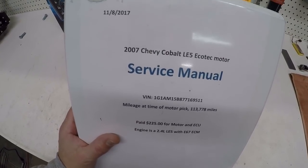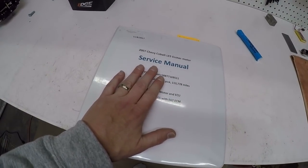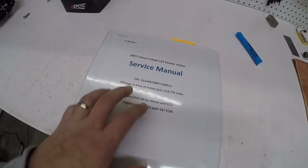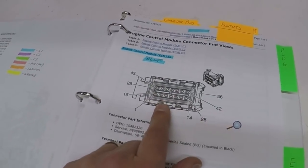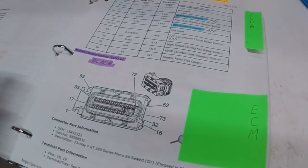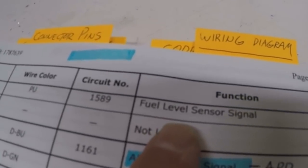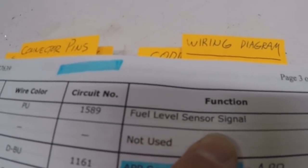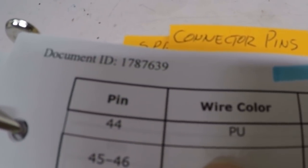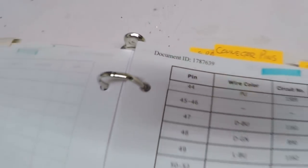This is my service manual - a service manual that I made. I'll put a link in the description where you can download this information through a GM website. For $20 you can subscribe to their service for three days, and I basically just downloaded everything I needed during those three days. On the first page we're looking at plug C1, which is blue. Going a few pages in, it says fuel level sensor signal, circuit number 1589, and the wire should be purple - pin number 44 on plug C1. That tells me where it's coming from on the ECM.